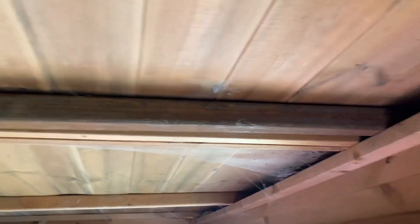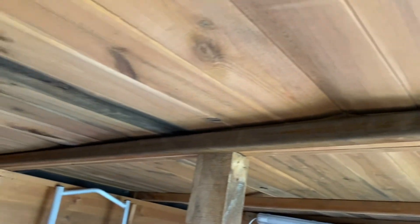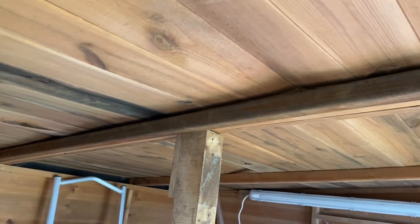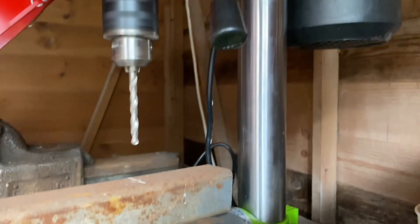Right, that's the bit cut and offered up just to make sure that it goes in — and it does. So we'll get some holes drilled.